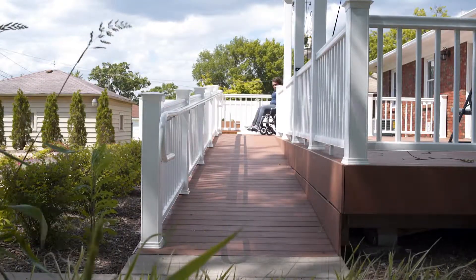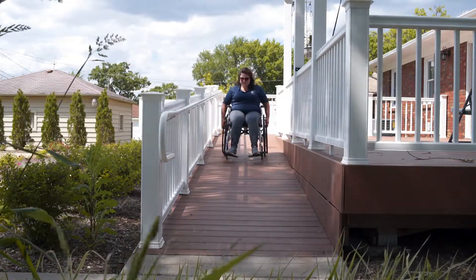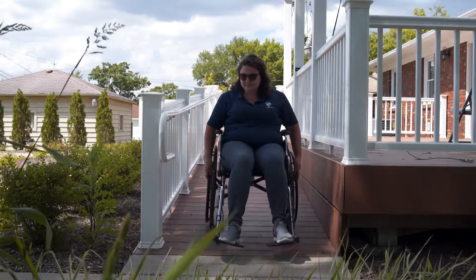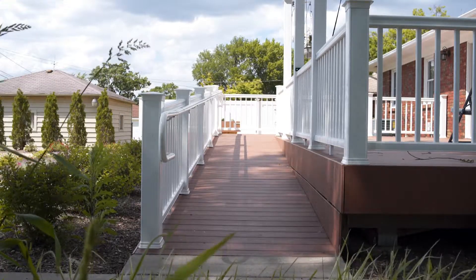Lumber used to build ramps can fade, split, or become discolored by exposure to ultraviolet radiation produced by the sun's rays. Some lumber is more prone to water damage, which could lead to a slippery surface, rotting, mildew, mold, and discoloration. So please remember to seal the wood properly.